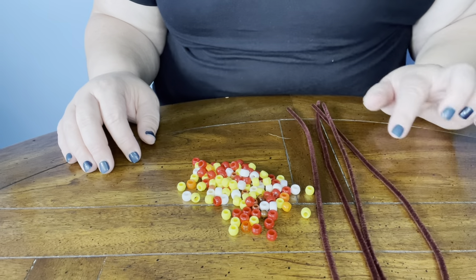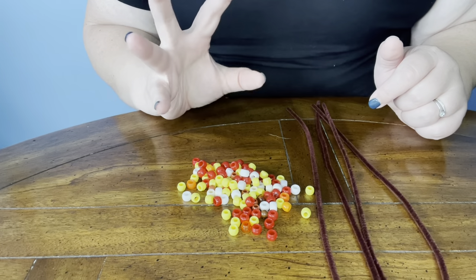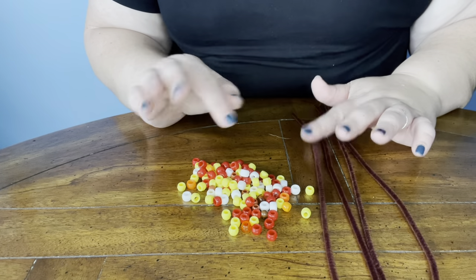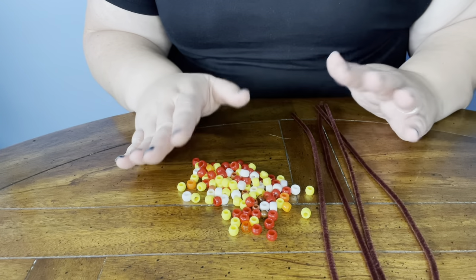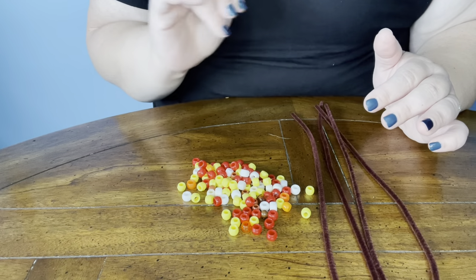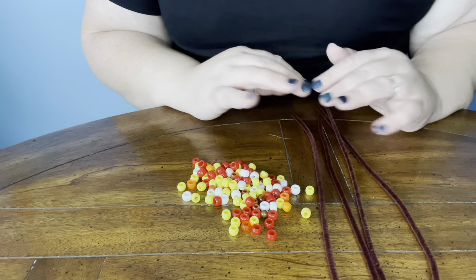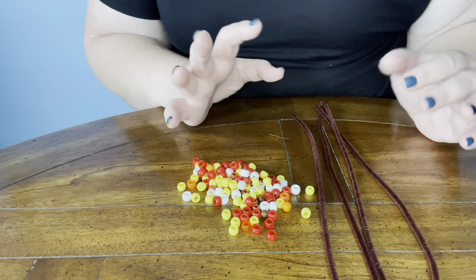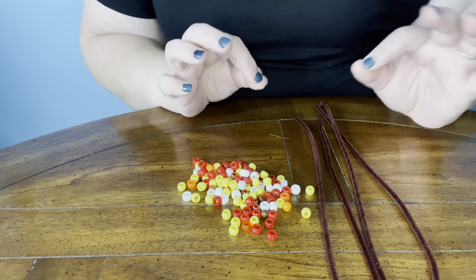So let's get started. For this project, you'll need four pipe cleaners and a whole bunch of pony beads. It's going to end up being about 15 per pipe cleaner, so that equals out to about 120 or so. You can use any fall colors you want — I'm using red and orange and yellow and white and brown. You can use purple, you can use black, you can use anything you want. Calico Corn is a lot of different colors and it's actually really beautiful, so whatever your imagination comes up with is perfect.